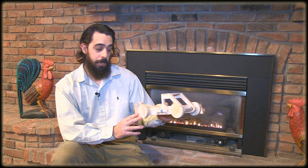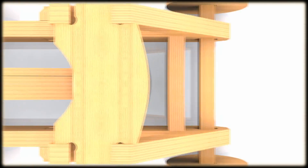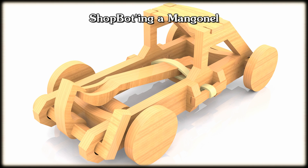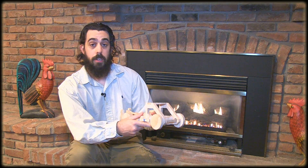The only way this medieval siege weapon can be lethal is if you try to eat it. Otherwise, it's pretty safe and it's a great little project for your kids. In order to make this medieval siege weapon, all you need are two sheets of plywood and some rubber bands. Let's make it.